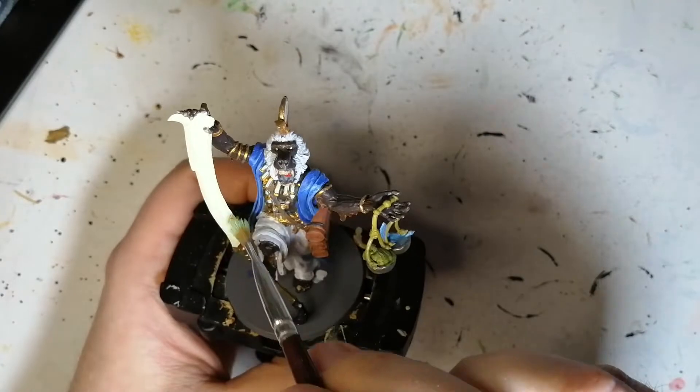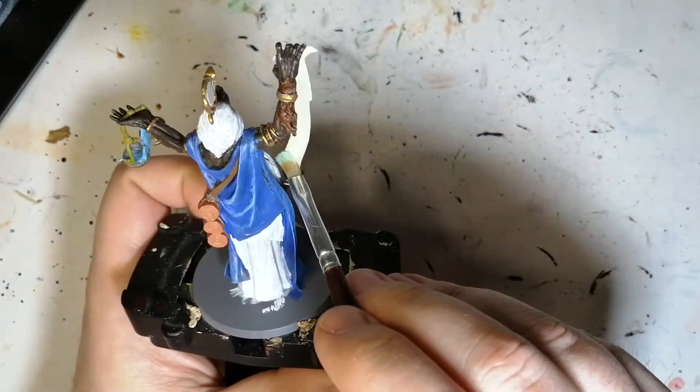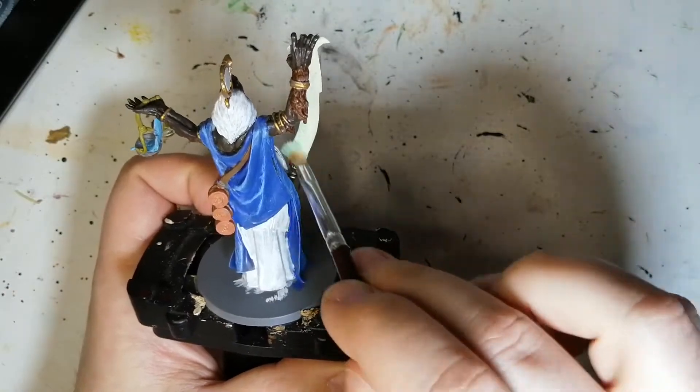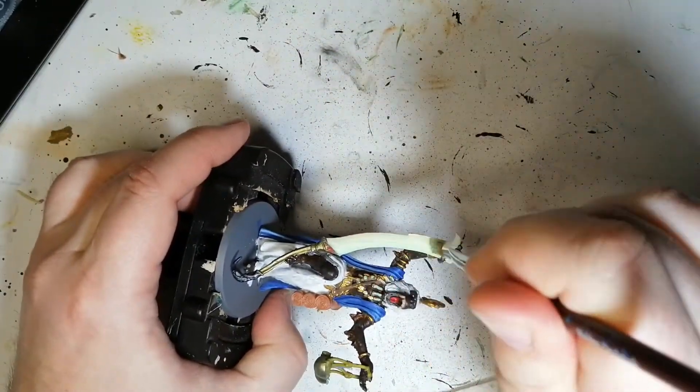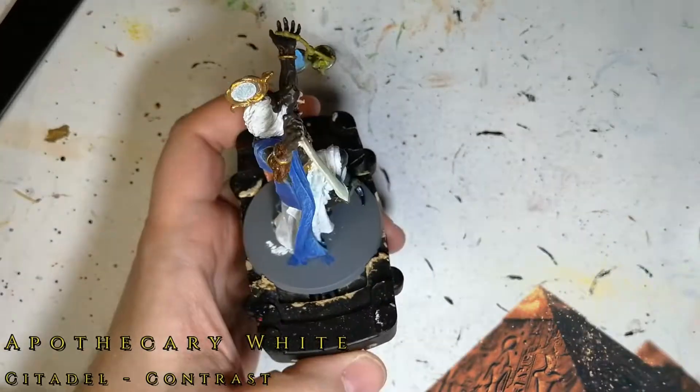We're going to finish off some of the jewelry now with some Ghostly Vapors, and also dry brushing the edge of his scimitar where those little nooks and crannies are. There are these little graphics or designs on the side of his scimitar on the inside or outside part.